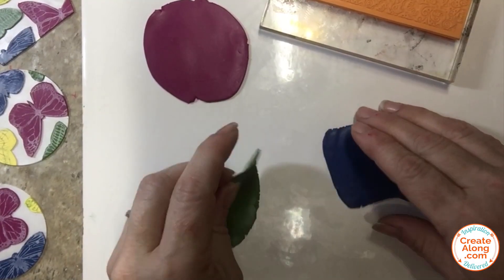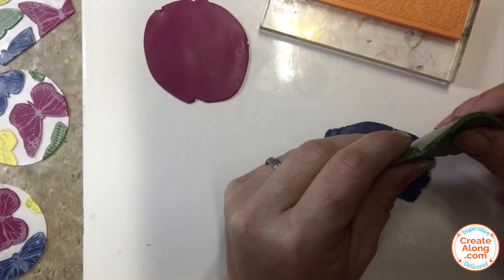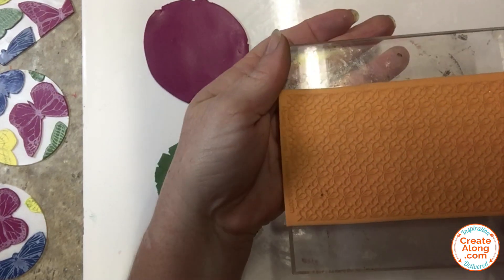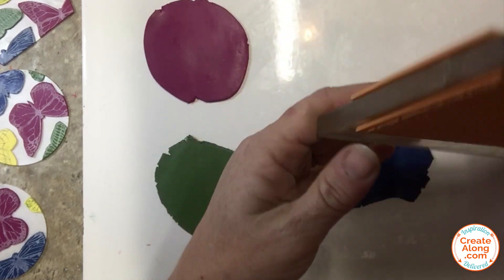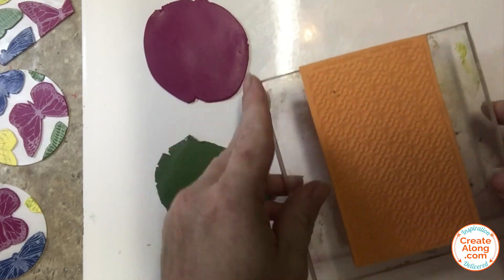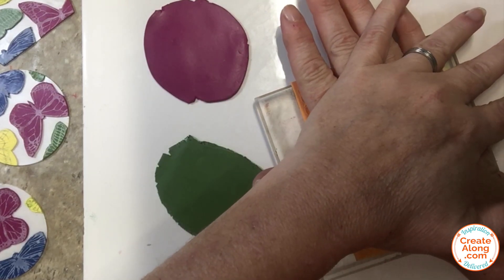I used a circle cutter to cut some sections from the butterfly screen, and then I rolled out more of the clay that I used to silk screen the butterflies. I'm going to be using the swirl vines and the flower screen texture sheet from Create Along to add some texture — the swirl vines on two of the colors and the flower screen on the third.